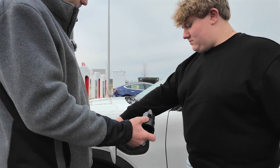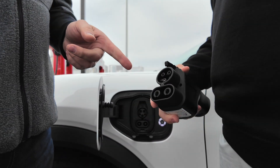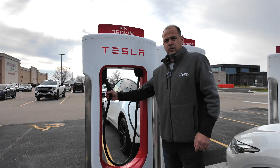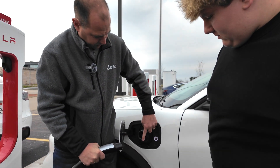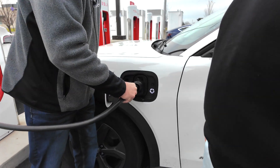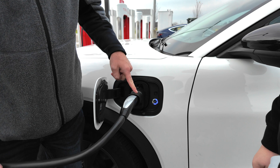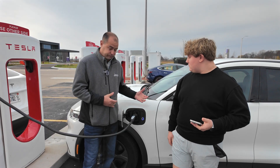Luke's gonna go ahead and open this up and we're gonna plug this in. The one thing — this does fit really nicely, it's tight. You're gonna have to give it a good firm push. You'll feel it and hear it click. We're gonna go ahead and plug it in here. You notice it's got this nice horned edge, so when you go to plug this in, it does fit really nicely and locks in. You hear it lock in and we're charging.